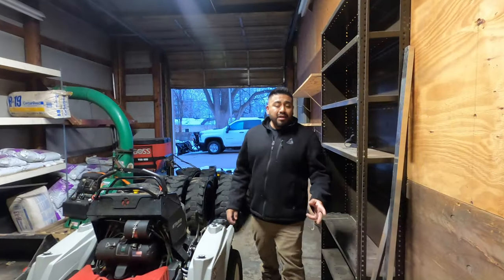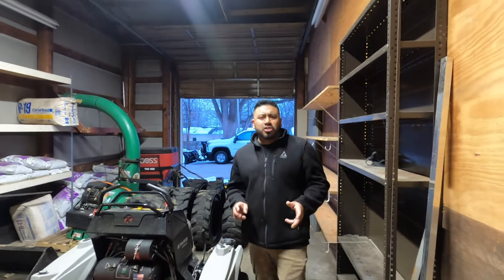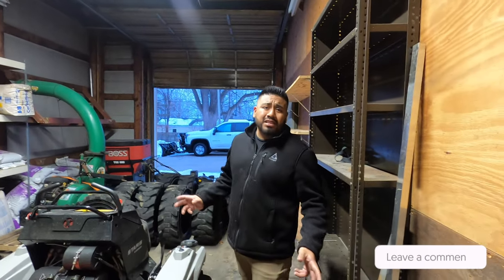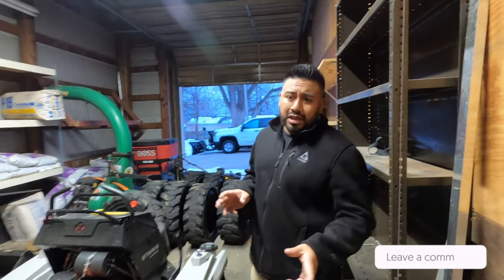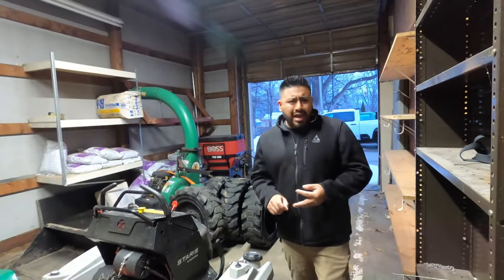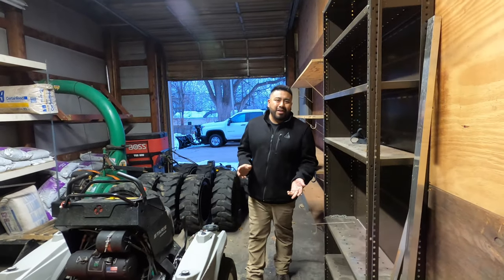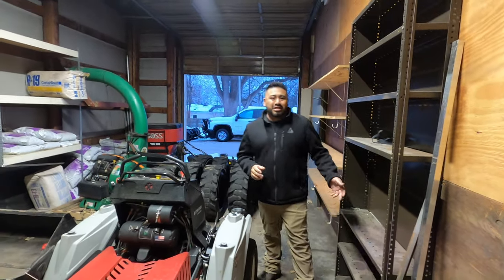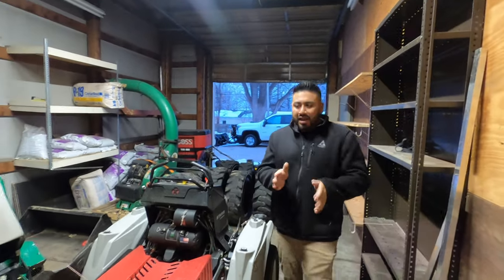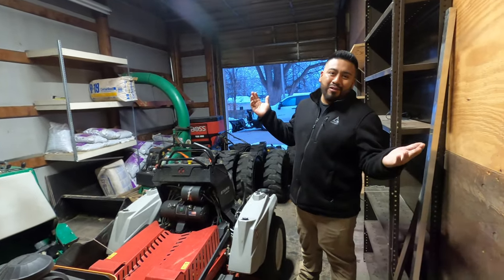Hey guys, if at any point you want any information about specific machines or anything you've seen in our shop, just drop a comment below. I'll definitely take time to make a video specifically about how much they cost, what the production rate is, and how they do. I'd be happy to share this information — that's why we made this channel. We want to help new business owners or people that have already started but hit little bumps. We don't know it all, but we learn as we go.